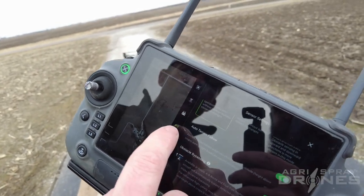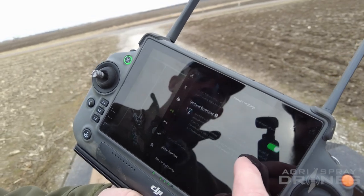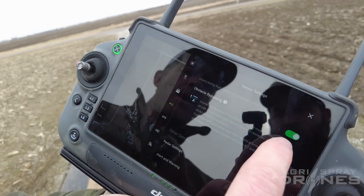Now if we look at our radar settings, notice how all of our radars and everything are on — our obstacle avoidance is on. We'll go down here to obstacle bypassing.